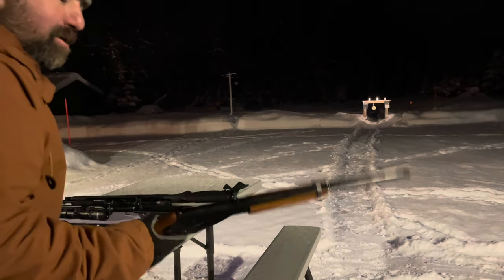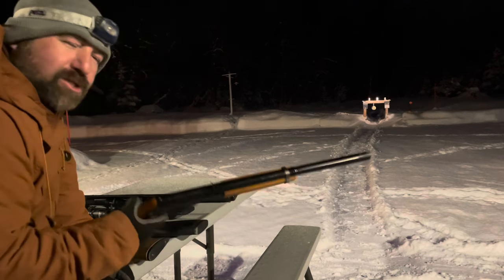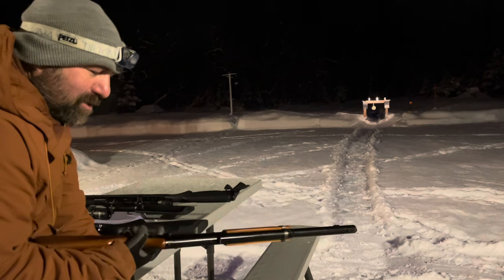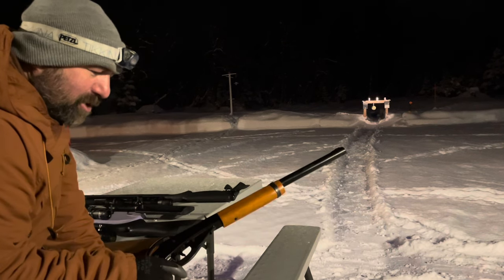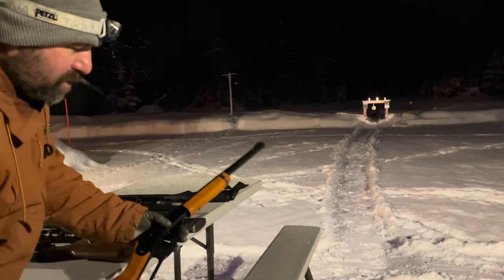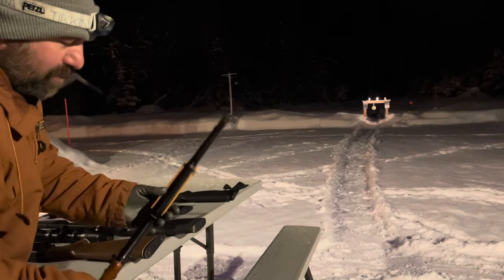Just a fun little gun. This will work great if you have house sparrows or something. When I was a kid, I had one of these and I shot a lot of house sparrows for my grandpa. I didn't have this particular model — I had a similar one. They're all very, very similar. Just a good, reliable gun.